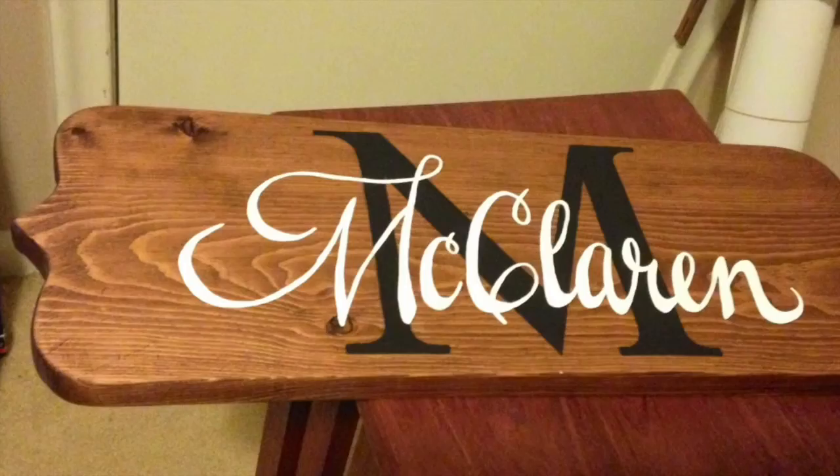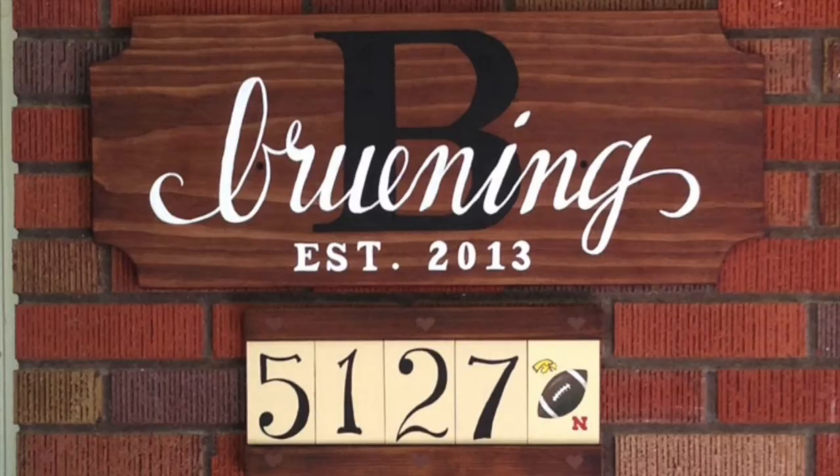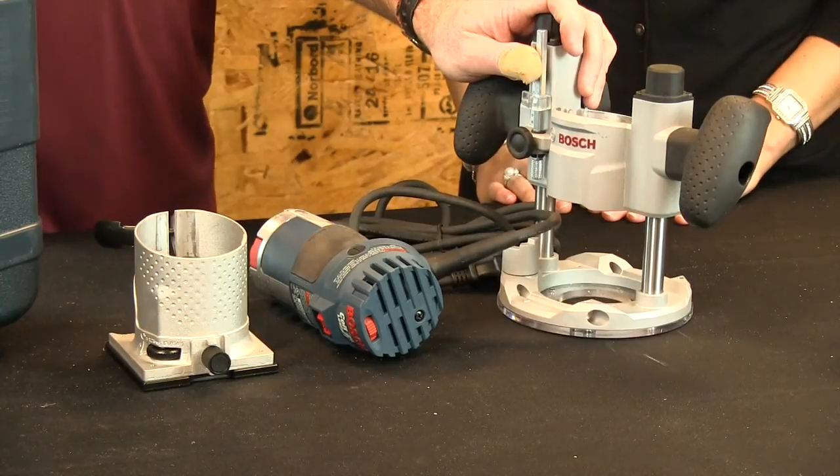I don't get a commission for selling them, but I'm sure we can make a deal. Those kinds of signs are really cool — I've always thought that. I'm not a good router type of guy, so I'm jealous of people who are, but this is really a good setup. It's available at ToolBarn.com. We've got a wide variety of woodworking accessories and tools there, so if that's your thing, check it out because you'll find what you need.